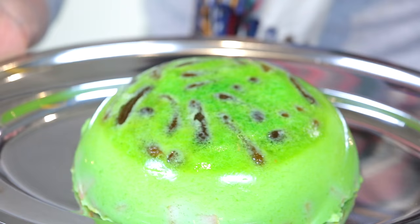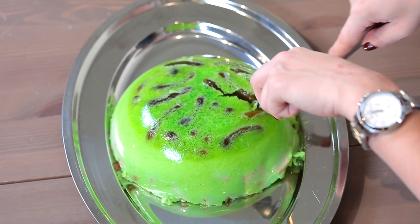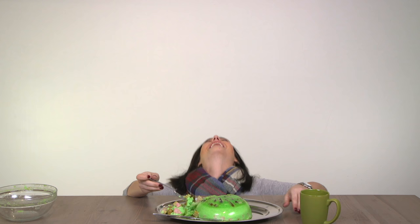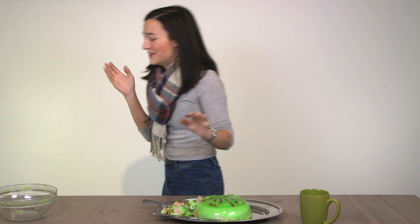Look at those pickles. Look at this. So we're just going to cut. Oh. Oh. Oh. Oh. Why? Oh. I'm not wobbling. Oh my god. It's so bad.